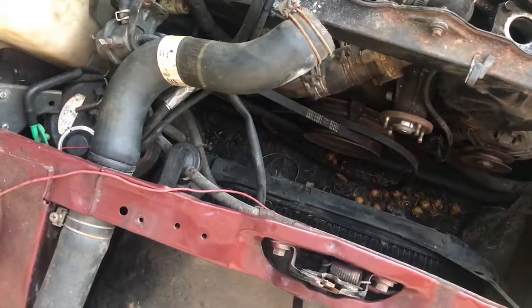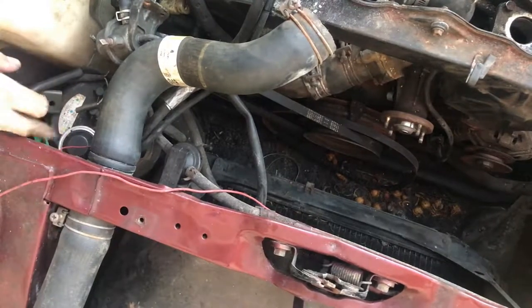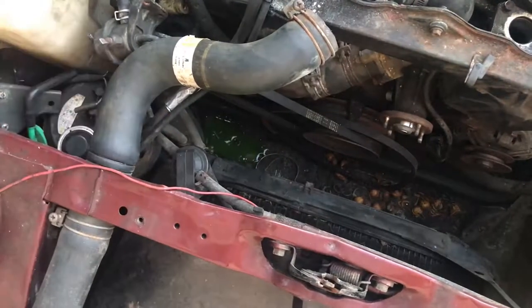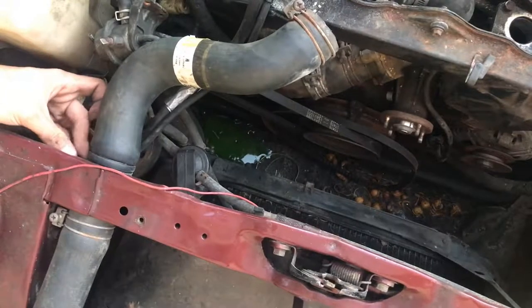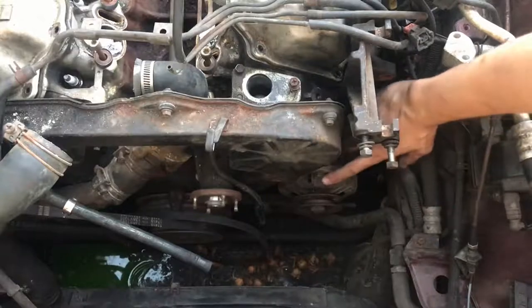Since the coolant flange doesn't seem to want to move, there are actually two bolts holding the flange — both 10 millimeters. I took one side off the coolant flange and antifreeze started leaking out, so I'll put it back on and hold it there until I can drain the antifreeze. Now would be a good time to remove the alternator from the engine bay.